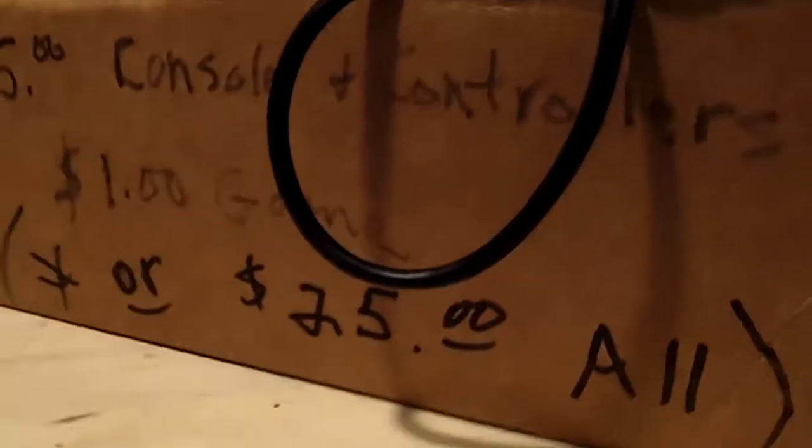It says $15 for the console and controllers, or a dollar a game, or $25 for all — but then it says make an offer, so I made an offer for $20. It's a Sega Genesis console. Here's one controller, and here's controller number two with the extra buttons — I think I've got like five or six of those now. It came with a TV wire and power.